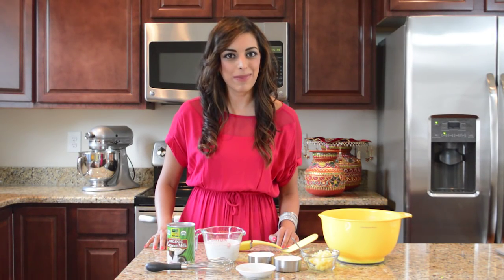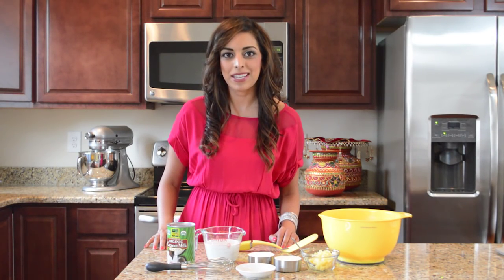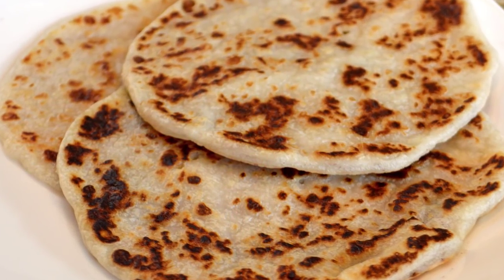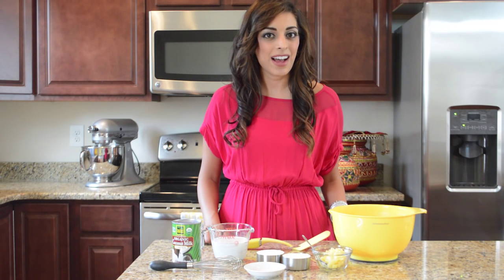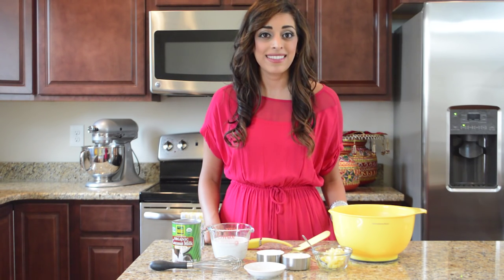Hey, it's Ashley. Welcome to My Heart Beats. Today we're going to be making one of the most popular recipes on my blog: my three ingredient paleo naan. If you've never had naan before, it's an Indian flatbread that's soft and fluffy and delicious. You can use it kind of like a spoon to help you scoop up curry.